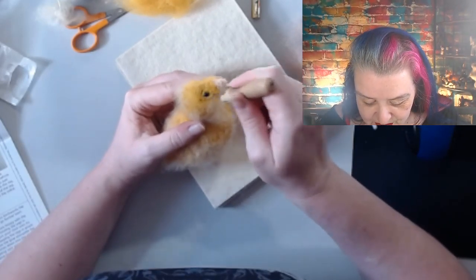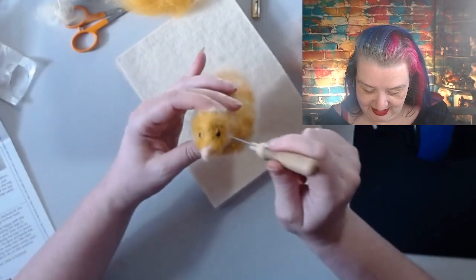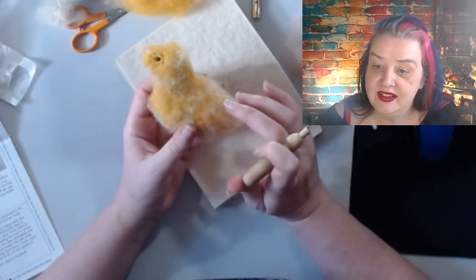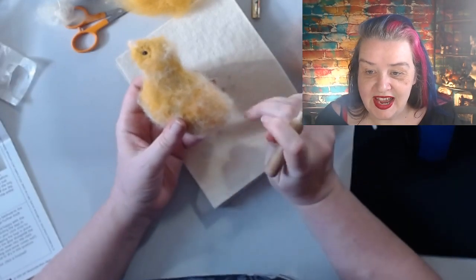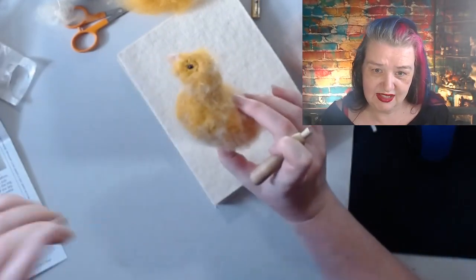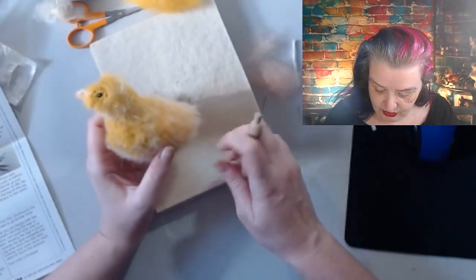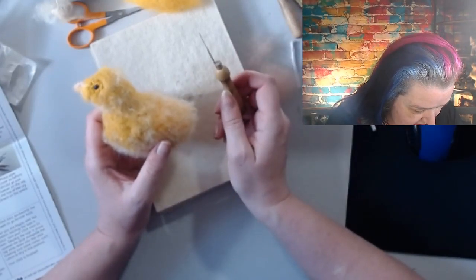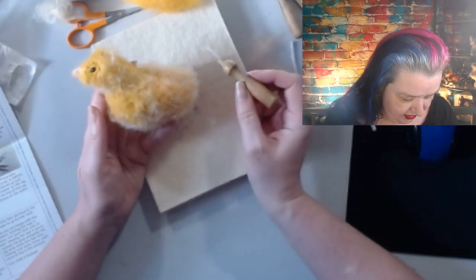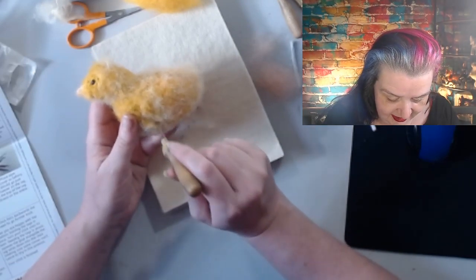Baby animals always seem to have the kind of sleepy cute eyes - I suppose it's like in the Matrix, they've not used them before! Susan, the makers have these reverse felting needles on their website - there's a link to the makers in the description. Take your coarser felting needle and felt a crescent-shaped dent just below the shoulder - so it's like the wing would be here.